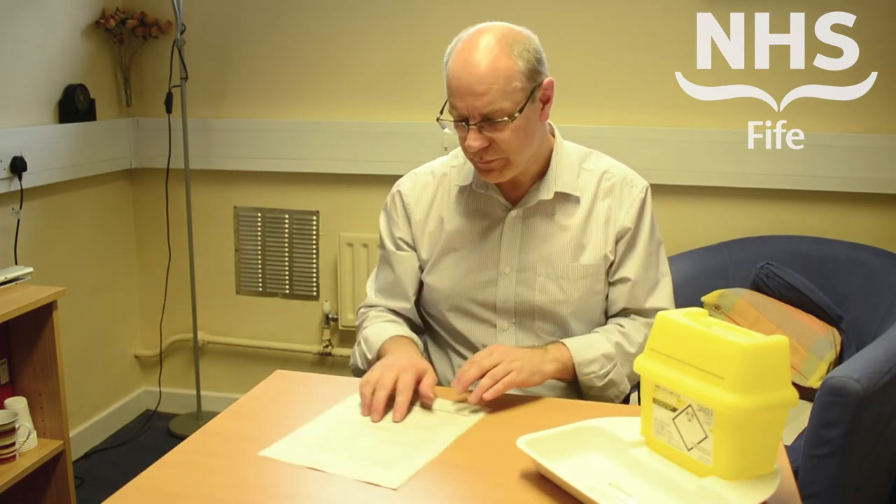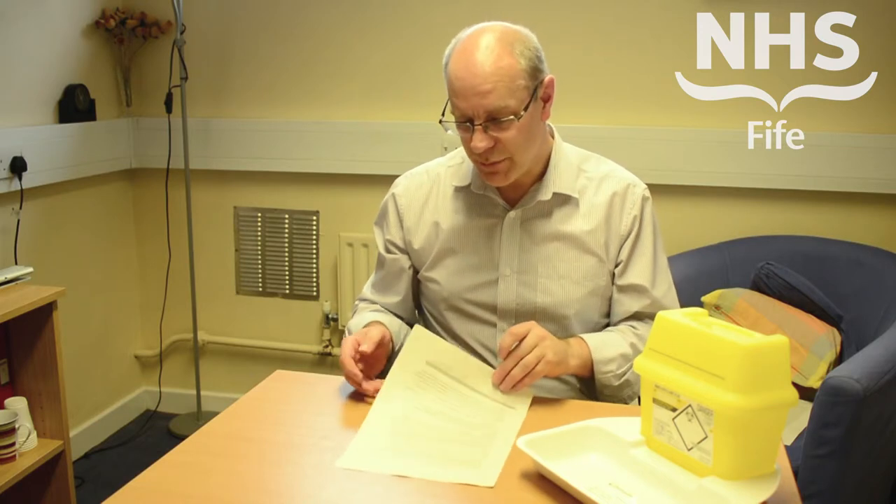In terms of sharps incidents, a key point to remember is to understand what to do in the event of a sharps injury. We have a leaflet available on the health and safety pages of the NHS Fife intranet, and we encourage you to download and read it, as it has information on what to do in the event of a sharps incident.